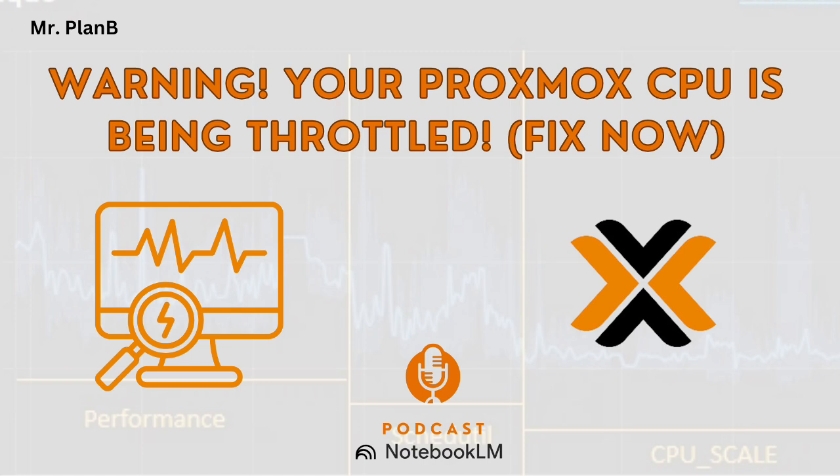This isn't just theory — it has a real impact on your Proxmox experience. Imagine you've spent good money on a powerful server, but the CPU is stuck being throttled way back. Everything feels sluggish, your VMs are slow, your backups are taking forever, and even the Proxmox interface itself can feel laggy.